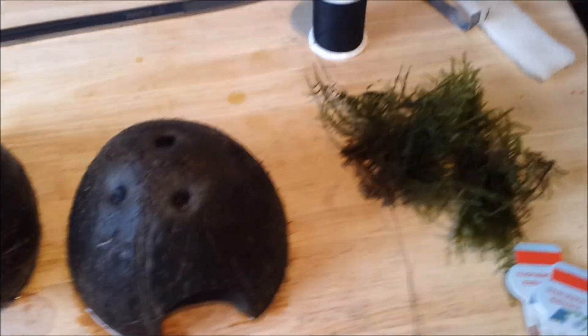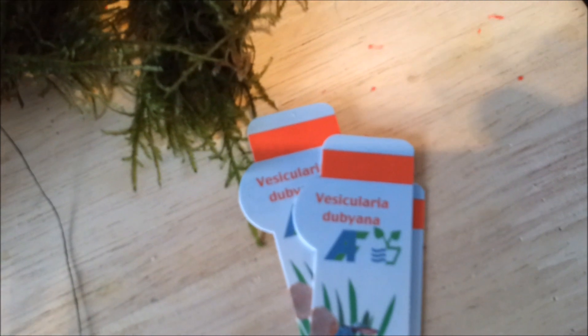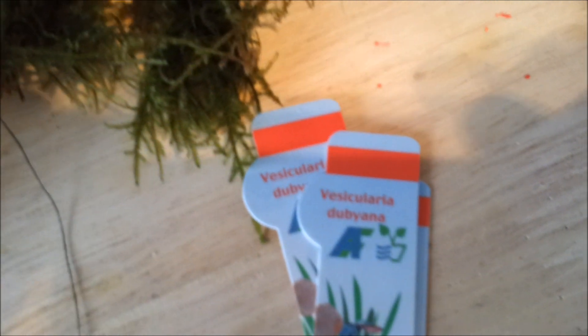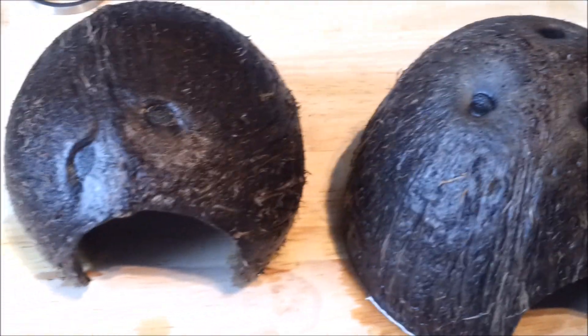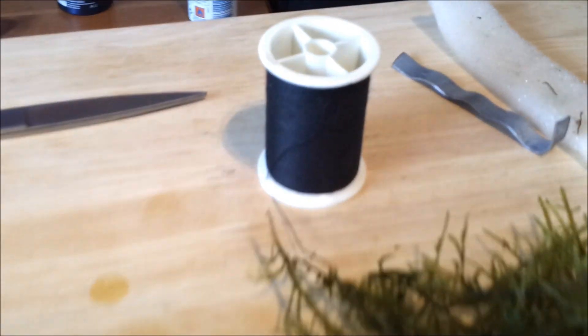I'm going to put a bit of moss on these coconuts. There's the name of it — it's not Java moss, it's a different kind of moss. This little bit was £2 and I've got a few of them, so I'm going to put it in these two caves with just a bit of black thread and some scissors.